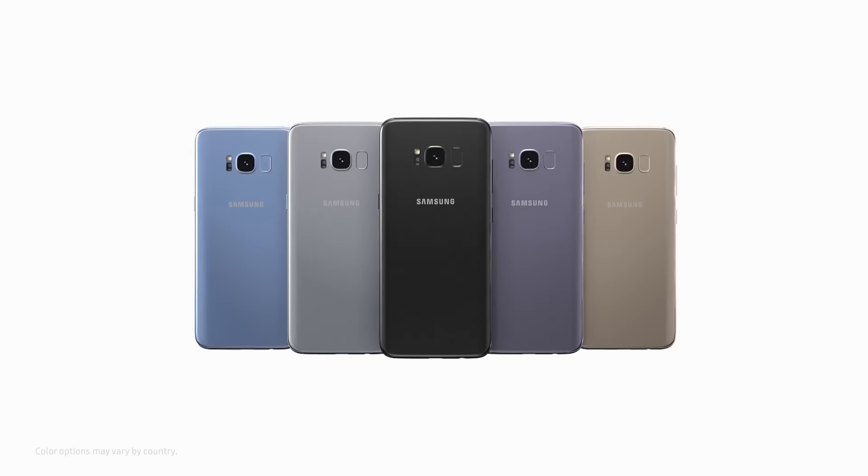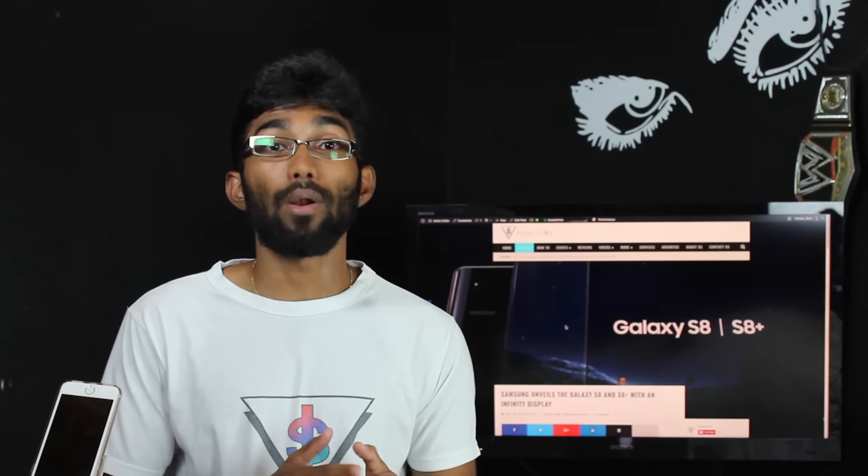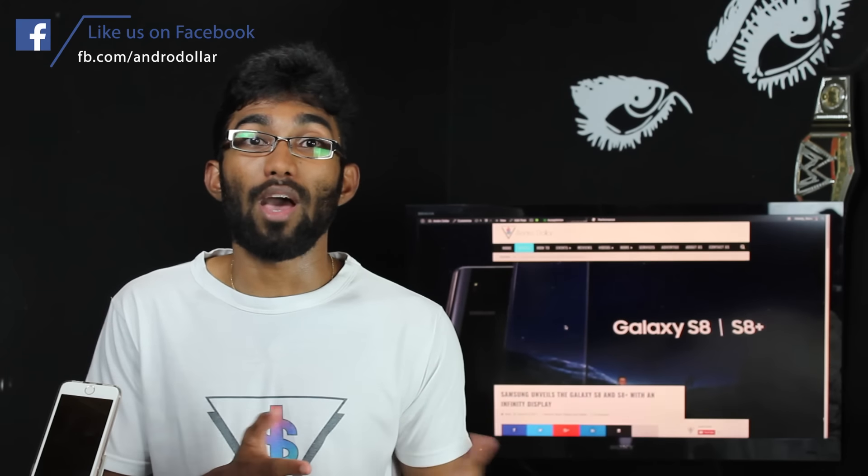Now let's talk about my favorite colors. I think I'm really in love with the blue color variant of the Galaxy S8 and I really hope it drops in Sri Lanka. If not, my second favorite would be either the black or the silver color version. I don't think I'll be going for the gold because I had the S7 Edge in gold. I'll definitely be pre-ordering the Galaxy S8 and S8 Plus to review here on the channel, and I'm excited to see what pre-order deals Samsung has, especially here in Sri Lanka.